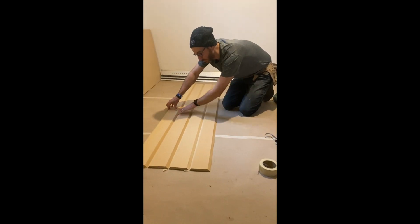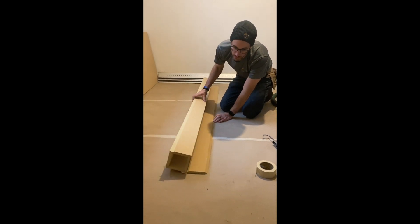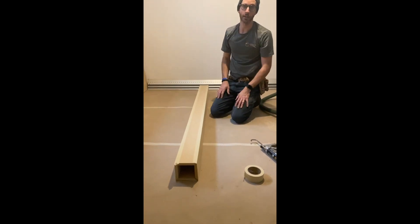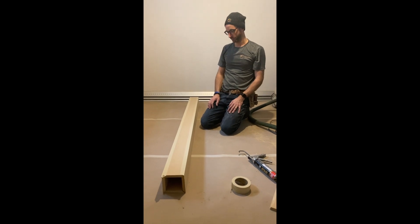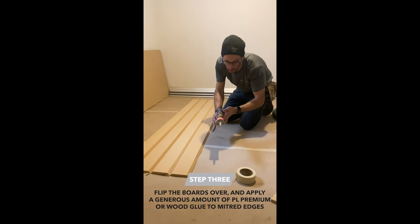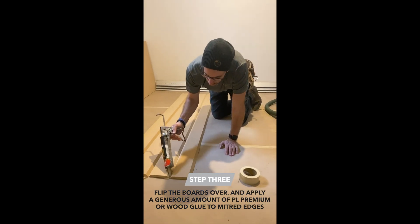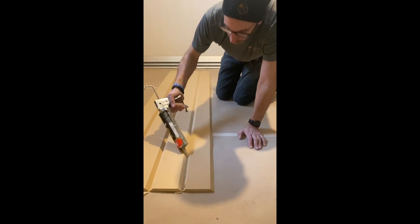Apply glue in these joints, all the V-joints here, and then you're pretty much able to fold it up and make a box. You can apply wood glue, or we typically just use PL Premium — either one's just as effective, some people prefer one over the other.